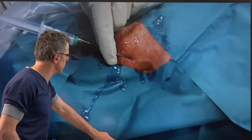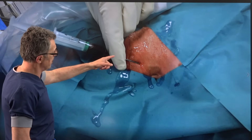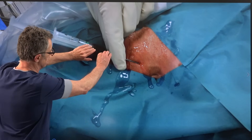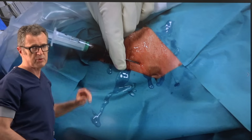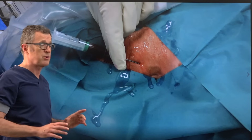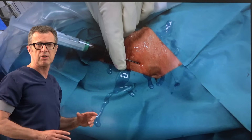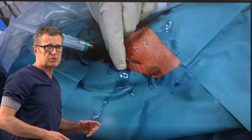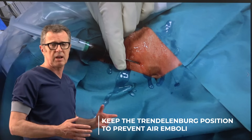Now we stabilize the bevel of the needle, lay the ultrasound to rest, and disconnect the syringe from the needle. It is very important to keep the patient in the Trendelenburg position during this maneuver because if the pressure inside the internal jugular vein is low, air may be sucked into the IJ, which can lead to air embolism.